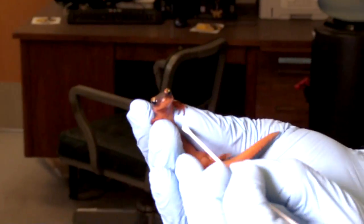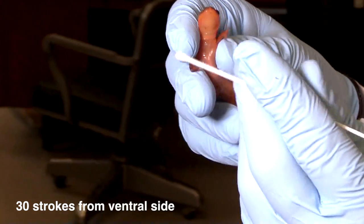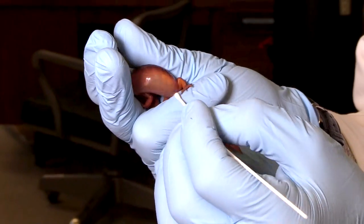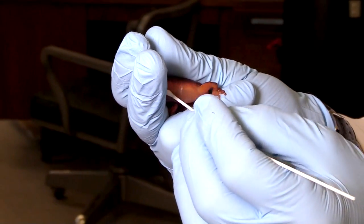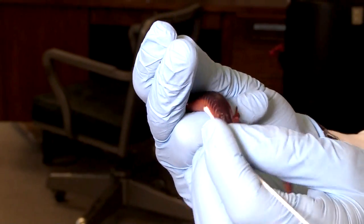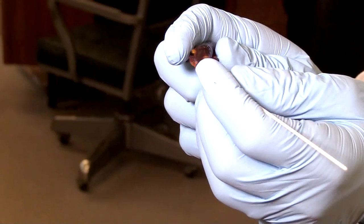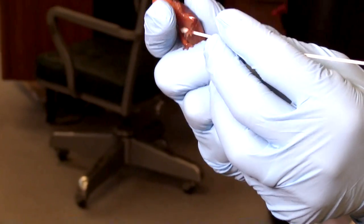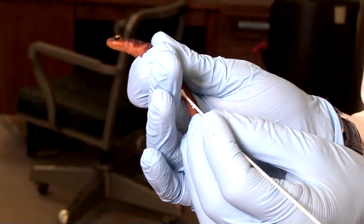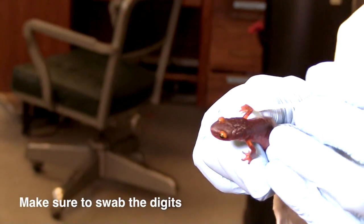I'm going to hold this animal up and take 30 strokes from the ventral side — the bottom side of the animal. Now I'm also going to try to swab his little fingers and toes as part of that.